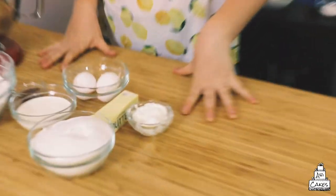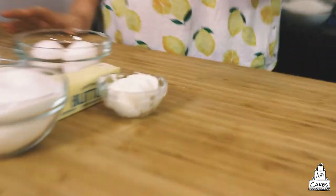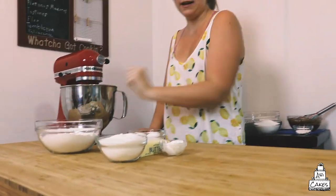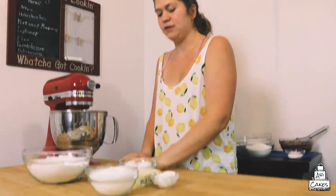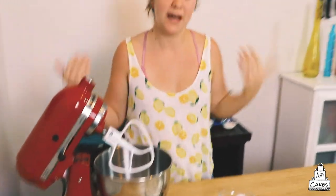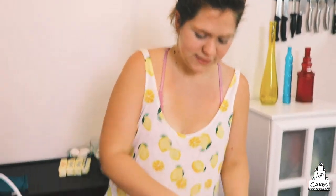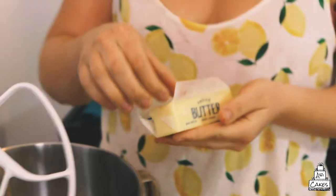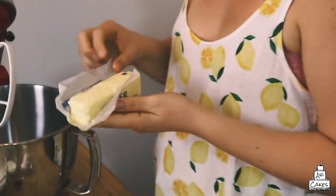We're just gonna do one layer right now. I'm gonna be doing a high ratio vanilla cake. These are my ingredients — very simple. We've got some sugar, some butter, a little bit of shortening, some flour, baking soda, and salt. Some milk or buttermilk if you prefer, and vanilla extract. Any stand mixer is great but KitchenAids last forever — my mom has had one forever and it's been used so many times and it still works. So we start with a stick of butter. I prefer salted.